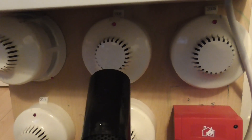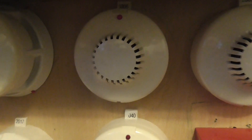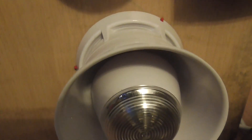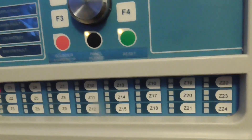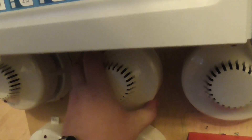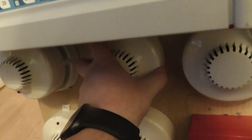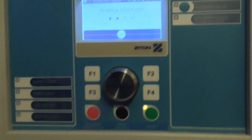We'll go ahead and test these two detectors here. We'll test this one. There we go. Spray into that. There we go. Let's reset that, and then we'll test the last detector.